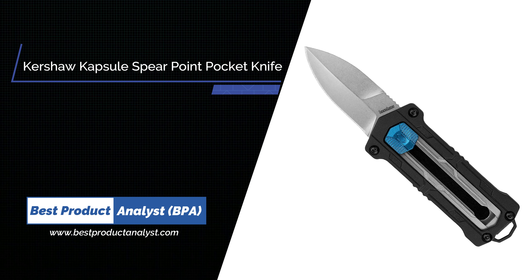Number 6: Kershaw Kapsule Spear Point Pocket Knife.